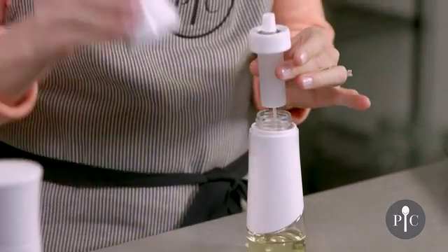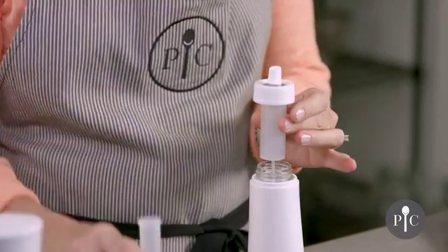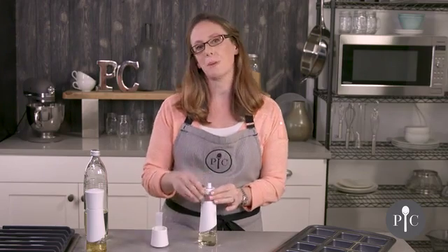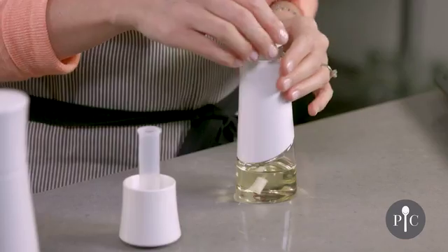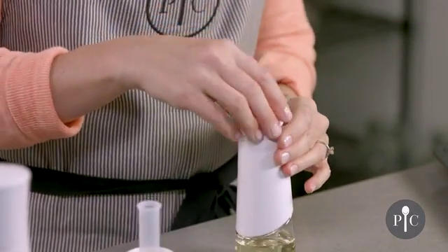That's going to help clean these parts because the pumping mechanism and tube are hand wash only. Then you would repeat again but with just water — no soap — and that's really going to make sure that everything gets cleaned through.